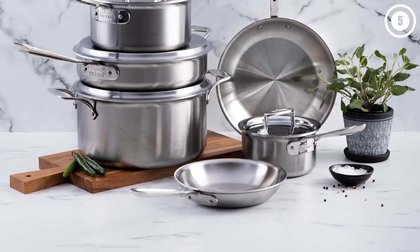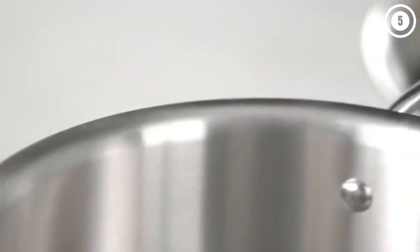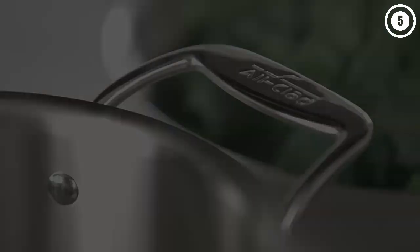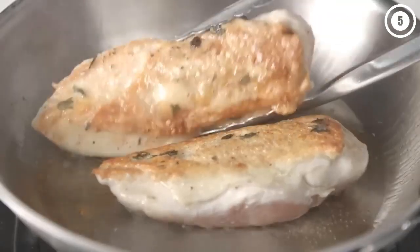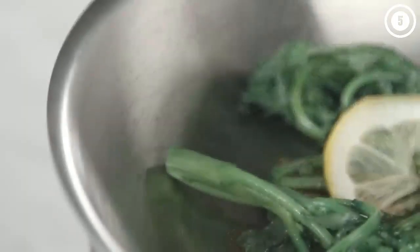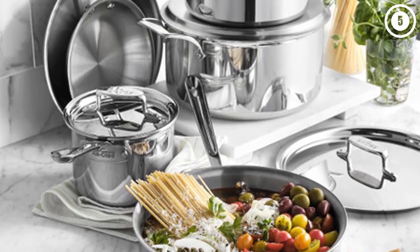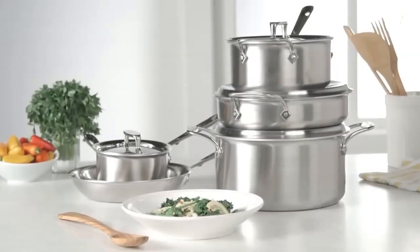These are made with a 5-ply bonded construction that has alternating layers of stainless steel and conductive aluminum for warp-free strength and thorough heating. While testing, we consistently experienced excellent heat conductivity with beautiful crusts when searing and very little sticking, even with eggs. The cooking surface has a starburst finish for stick resistance, and the pots have flared rims that make it easy to pour liquid from them. The ergonomic handles stay cool while cooking, though some might find them uncomfortable.